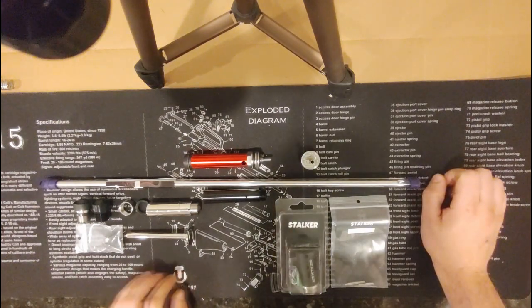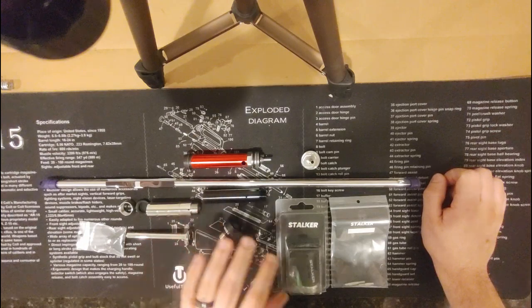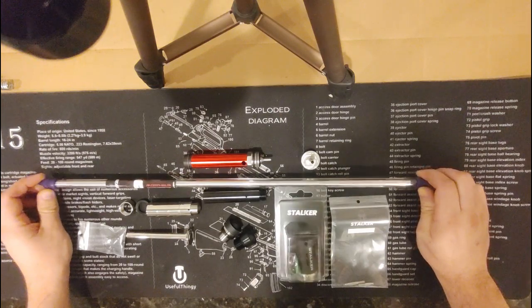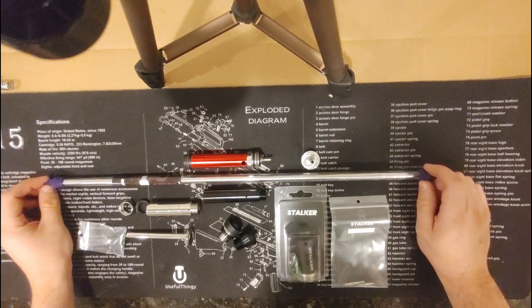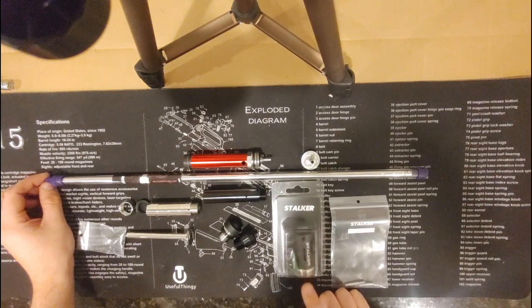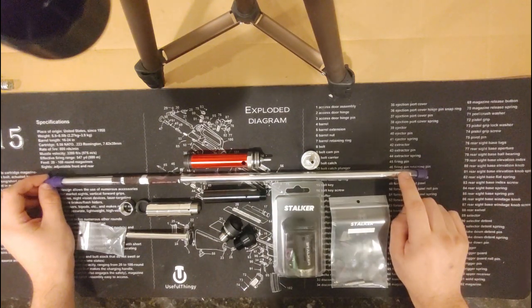We are also going to look at the Kraken hop-up unit from Stalker and the Morpheus barrel from Stalker — a 510mm long high-performance barrel. It goes well with the Stalker hop-up unit. The Stalker Kraken also comes with a new cylinder head, but that cylinder head is made for gas blowback-type barrels, which is what the Morpheus barrel is.